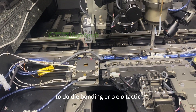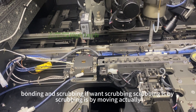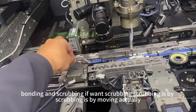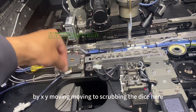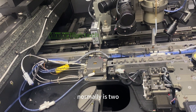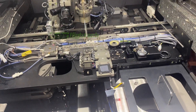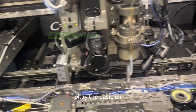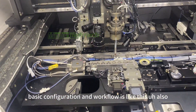After that, it goes to the bonding station to do die bonding or eutectic bonding. If you want scrubbing, the scrubbing is done by XY movement — moving the die to scrub it. Normally this is two micrometers. That covers the basic configuration and workflow.